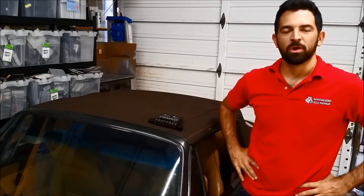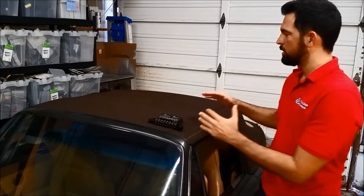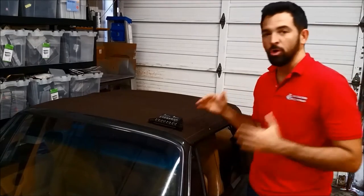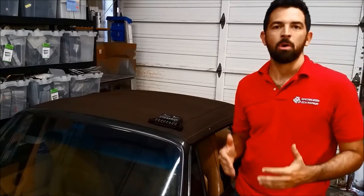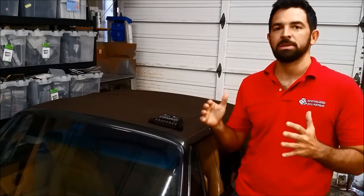Hi, in this video we're going to show you how to test just the electronic part of the convertible top system in old Cabriolet 911 models that were made between 1988 all the way through 1998.